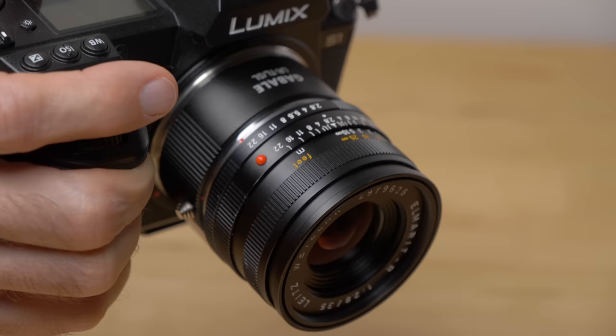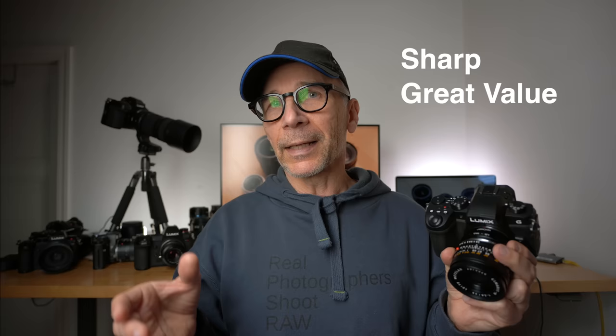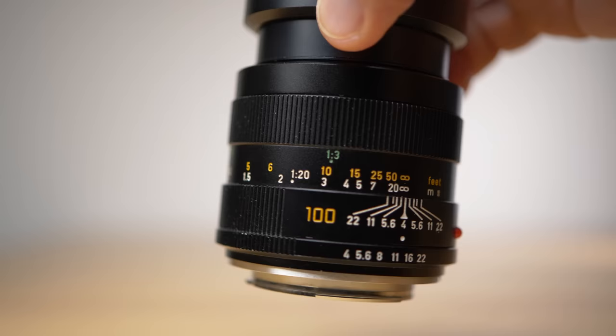But why would you use these old film camera lenses on a modern digital camera anyway? First of all, some of these old film camera lenses are very affordable — you can get some lenses for 10 or 20 euros or dollars. Another reason is that some of these lenses are very sharp and excellent value for money. And there are so many unique and interesting lens designs from the past that are no longer made and have no digital equivalent.